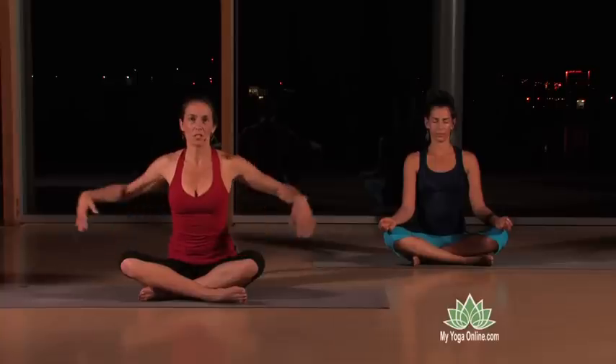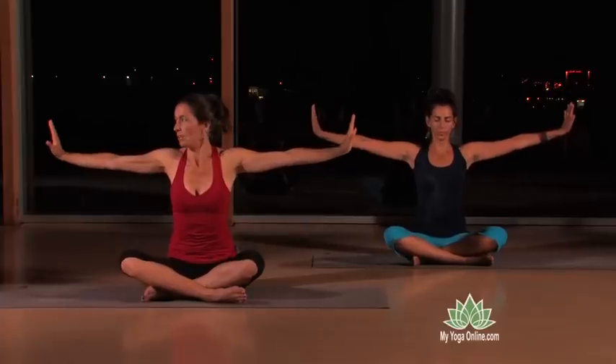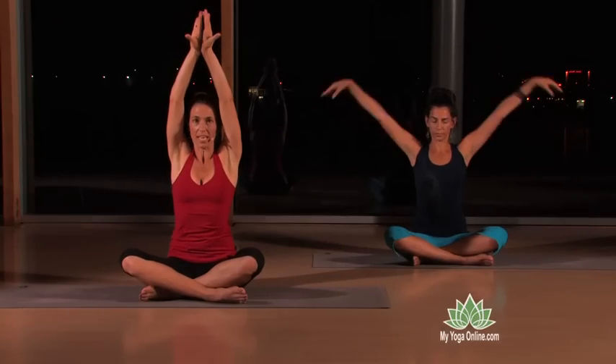We're going to do just one more. Stretch the arms out and flex your palms to activate all the meridian lines down through the inner arms. Then when you inhale, the backs of the hands come up, and then you exhale down.